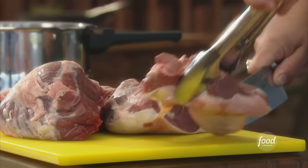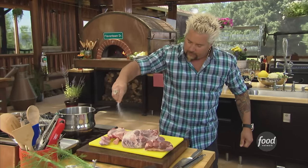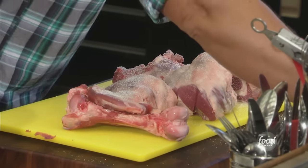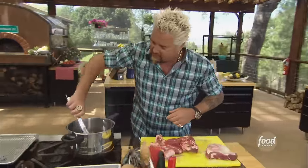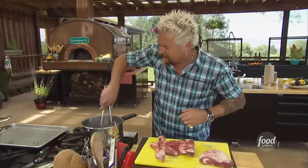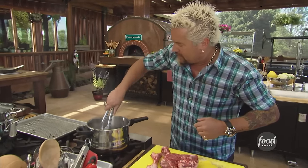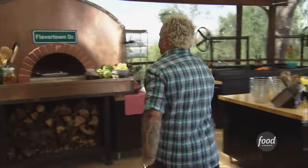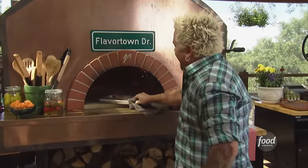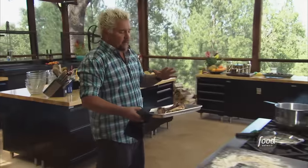It's nice and trim, not too much fat on it. Liberal with the salt and pepper — fresh cracked black pepper. Drop those in. The lamb's got a nice sear to it. Flip to the other side. Now I had this fantastic leg of lamb that I had the butcher go and break down for me.